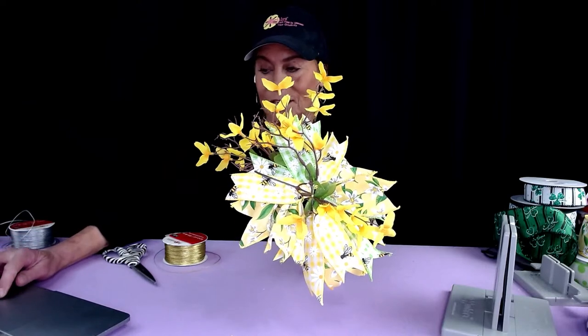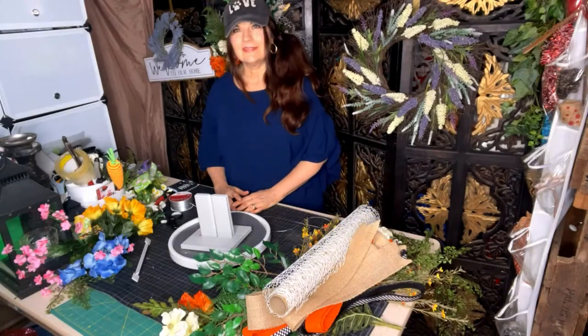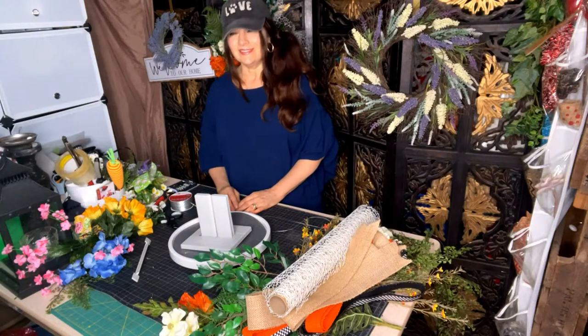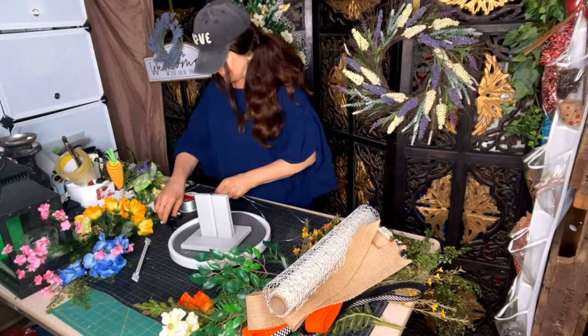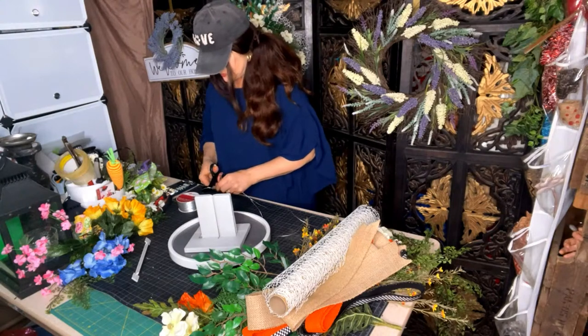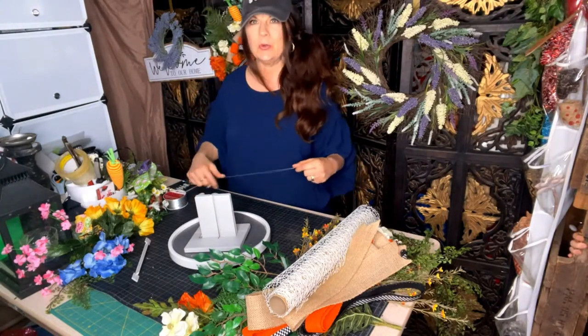I think this could be very pretty as a wreath bow or even for a spring housewarming gift. Isn't that just so super pretty, and it was so super simple to make? Let me know what you think. Now we're going to go over to Joette — Joette is going to make a big swag. Thank you everybody for joining us. Be sure to share so everybody can see how easily you can make this large home decor in your Bowdabra.